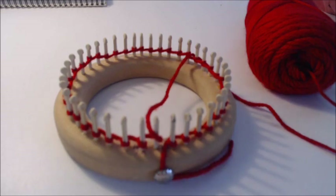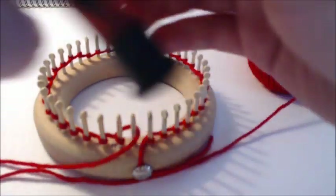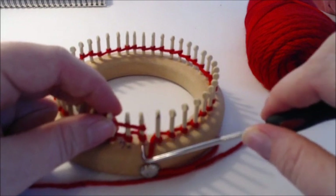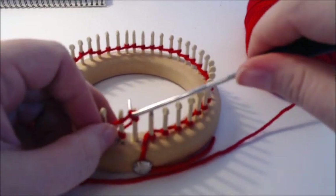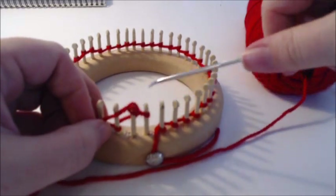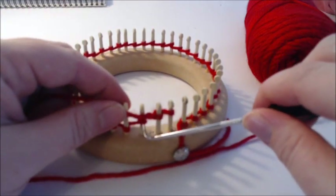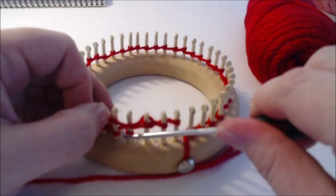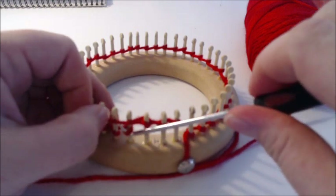We're going to be knitting flat the whole time, so if you're not used to it you should get well acquainted with it. What we're going to do is knit all the way around, so our first row will be knit. You're just going to go in and knit all the way around, making sure you get your cast on loops entirely over so that you can tighten them later.